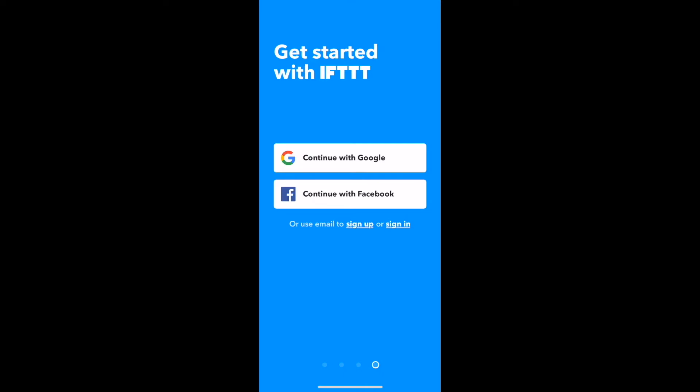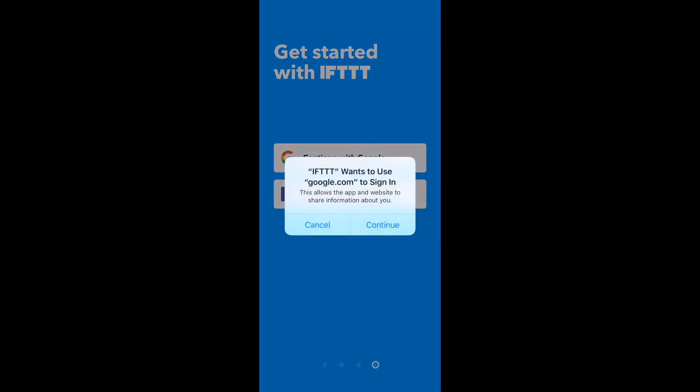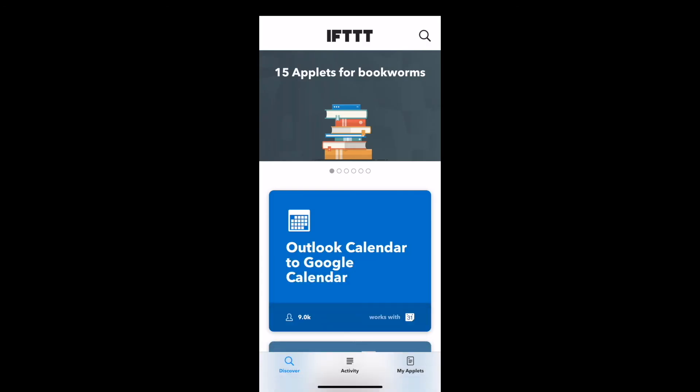To create an account, press Sign Up. That will take you to a page where you can enter your preferred email and password. If you want to use your Facebook or Google account, press Continue with Facebook or Continue with Google and enter your credentials to log in. Once you've logged in or created an account, you'll land on the app's Discover page.